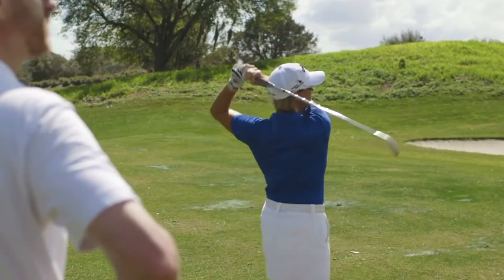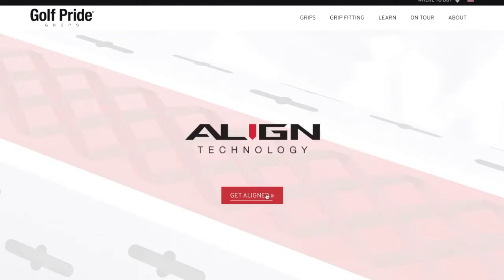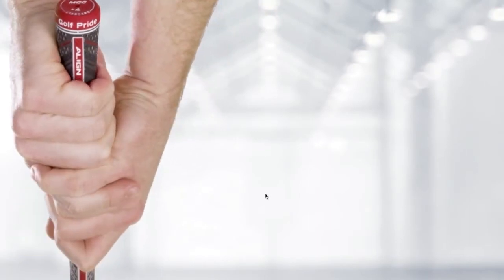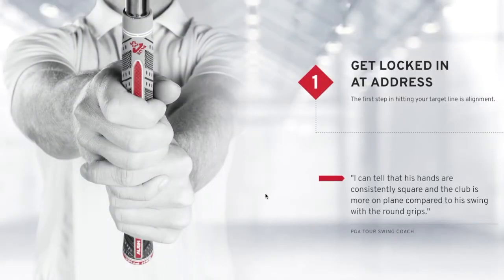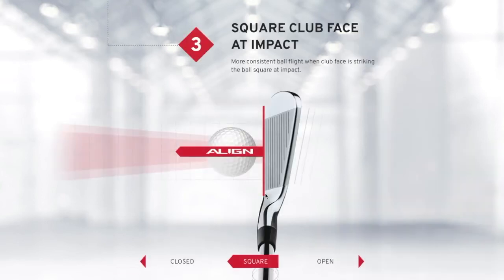If people want information on the Tour Velvet Align or any of the grips from Golf Pride, the best place to go is golfpride.com, where you'll find all the information you need about the full product range. They really have a grip and a model for every single golfer, regardless of ability level. You can learn about it there, then go to the store and check it out, try it, and hopefully purchase it. Thanks to Bruce Miller for joining us here on the Golf Spotlight — join us next time as we continue to give you the information you need for your next golf purchase.